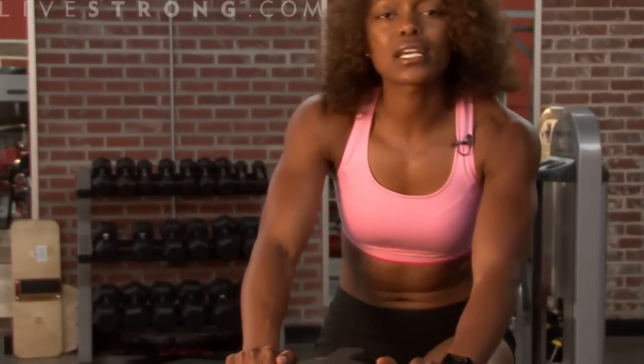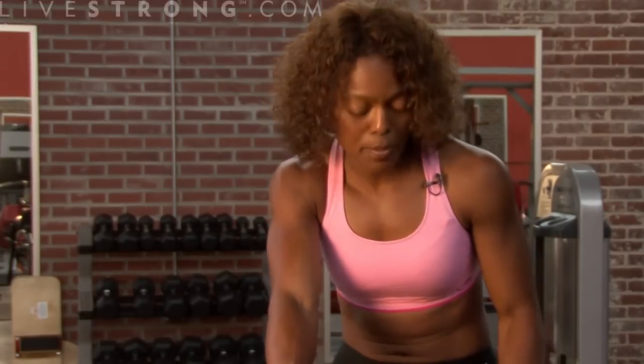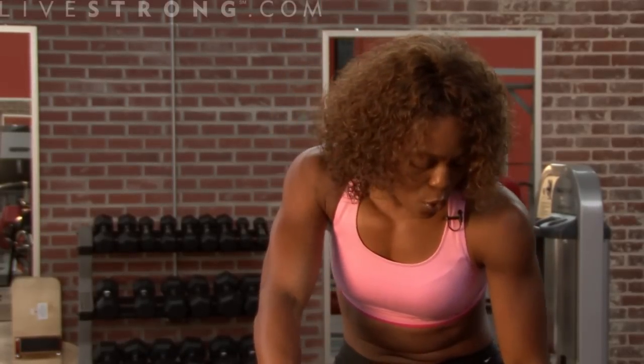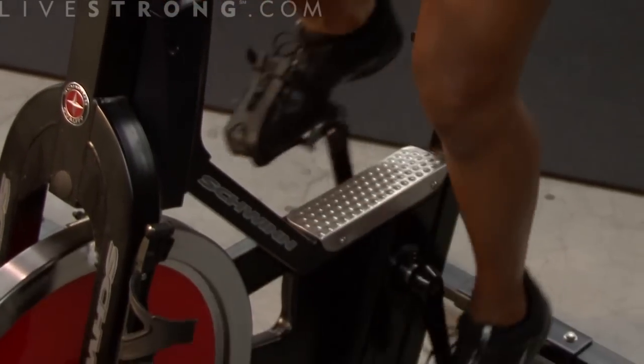With spinning, it's really important to make sure your knees are in a safe position. When you're pausing or going slower, you want your knees and your feet to be at a nine o'clock and three o'clock position — so one foot will be forward, one foot will be back — and make sure your knees are not going over your toes.